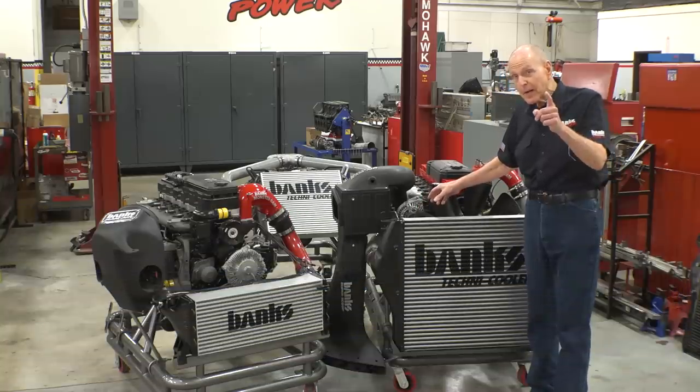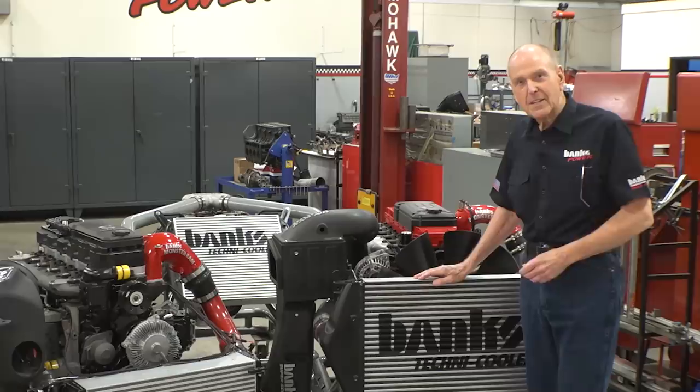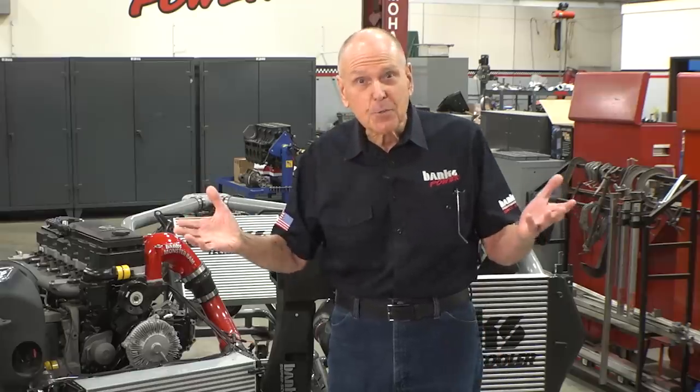Remember, you're making more power, so this is really important. And Mishimoto, AFE, BD, and the rest of you guys — if you'd like to know how your intercoolers perform, we'll be happy to sell you the instrumentation to measure them. Or you can just wait for my videos.